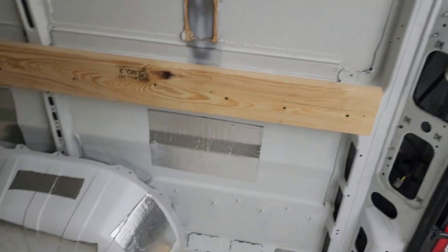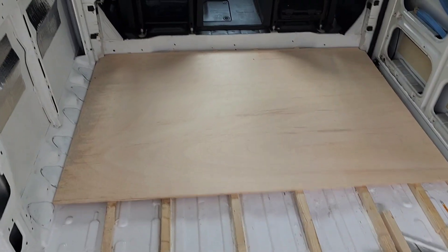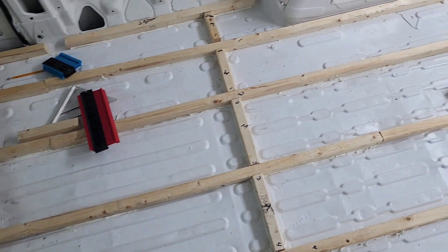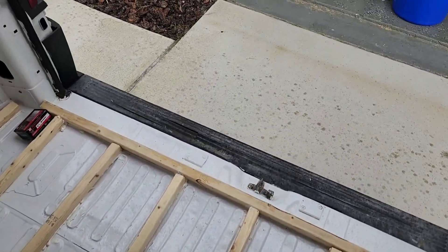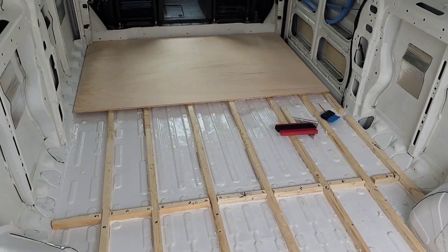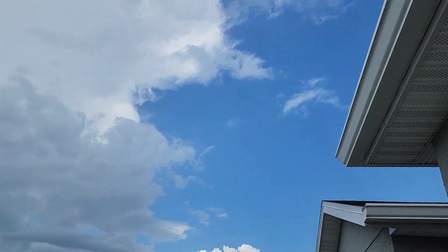The first one is done and I'm getting happier and happier. Now I'm gonna do this side real quick — well, if this rain slows down. Blue skies again.